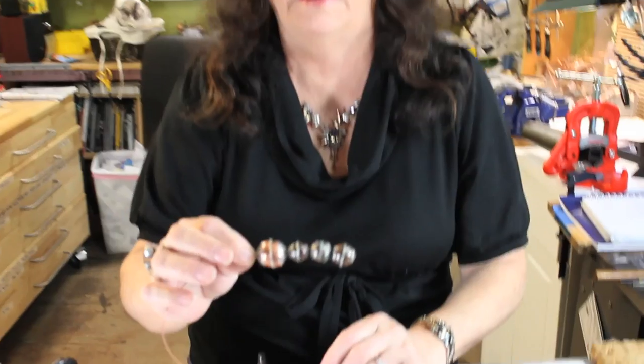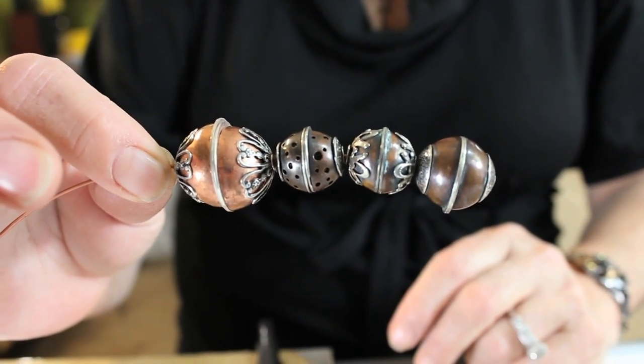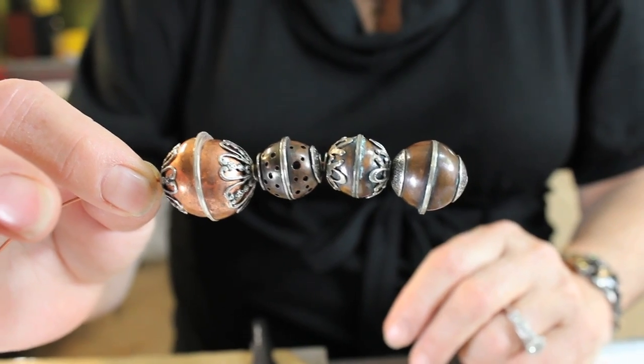Hi, this is Nancy LT Hamilton and in this video we are going to make solderless beads, which are relatively simple, a little time-consuming, but you can make very unique and fabulous beads. These are beads I did have on my newsletter and a few people asked me how to make them, so this video is going to show you how to do that.